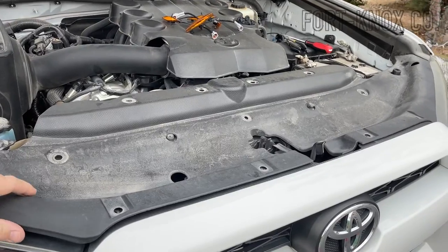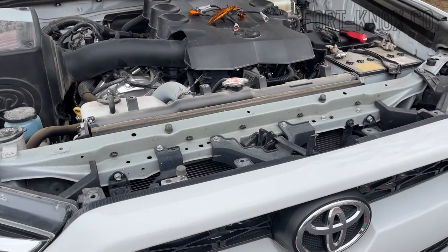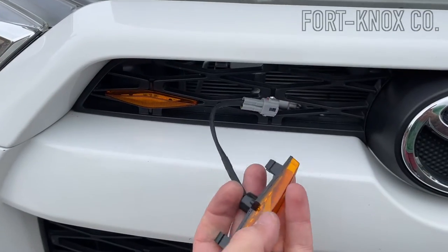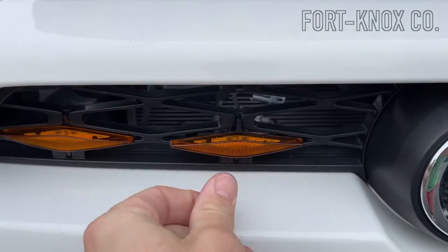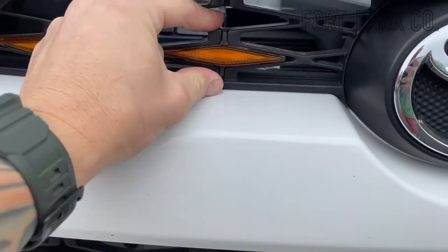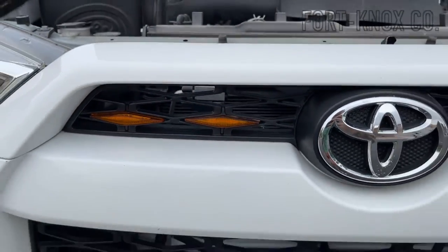Now that we have that off, we can jump right into installing the lights. I already have one in right here and I'll install another one. They're so easy you can install them with one hand — they really do just fit right in. With a little bit of pressure, you can hear it actually click and pop into place.